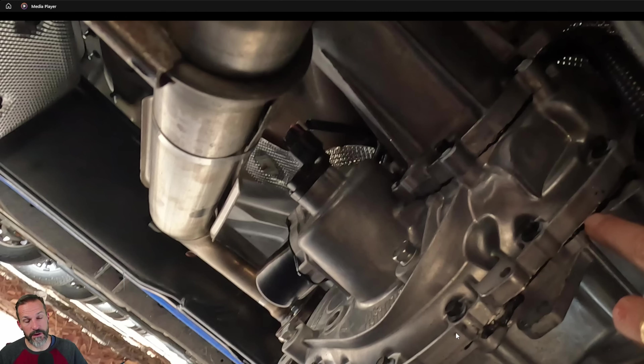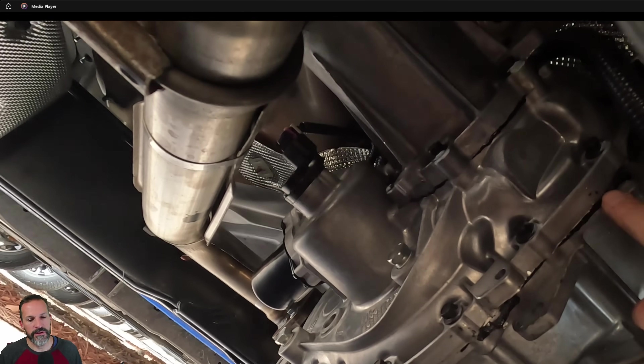You'll notice this on Toyotas versus the Frontier and Colorado: the Frontier and Colorado have this black RTV around the diffs and transfer case, where you see that orange gasket-style seal on a Toyota. I haven't had any issues with Nissan leaking with this — it's just preference. I've had such good luck with those Toyota orange gaskets.